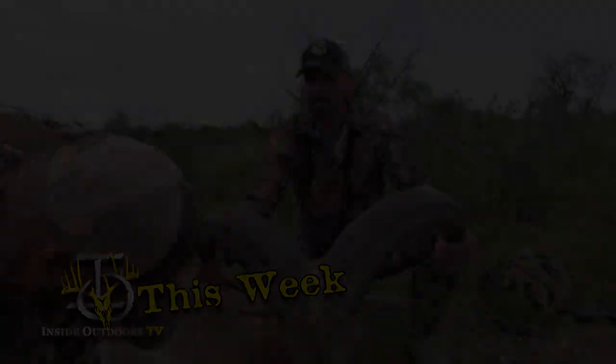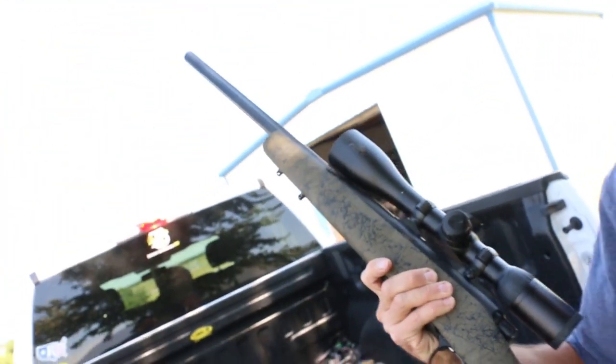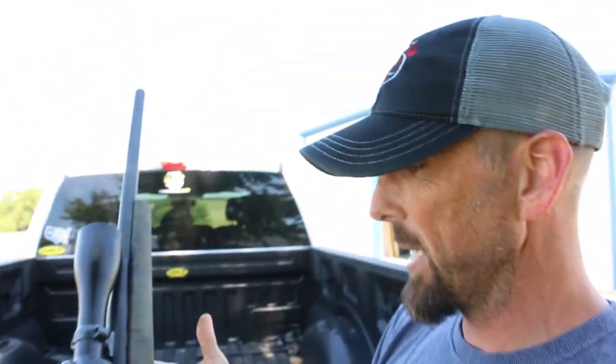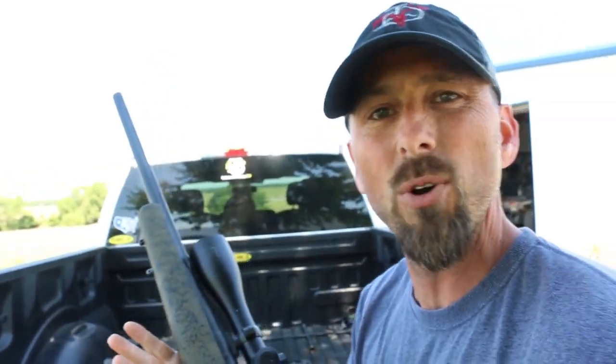We're going to take a break over the next couple of days, set down the turkey call and the Versamax, and pick up this beauty. I've been eyeballing this gun for a while now and I finally boned up and ordered one. It's a Remington Model 700 Compact Tactical .308.